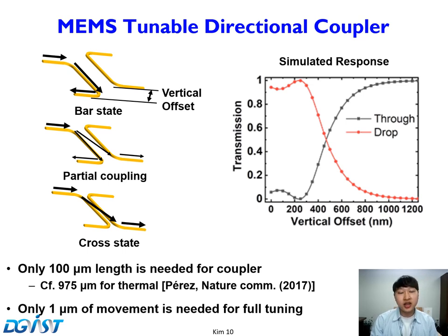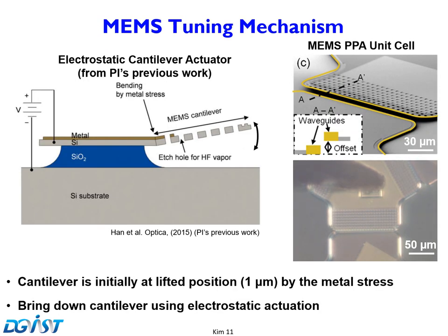Compared to prior PPAs, which have edge lengths approaching a millimeter, our coupler is very compact. As area is proportional to the square of edge lengths, our approach has a huge advantage in footprint. We utilized an electrostatic cantilever-type actuator. The cantilever is initially lifted about 1 micron, and is brought down by the electrostatic force between the cantilever and the substrate when voltage is applied.